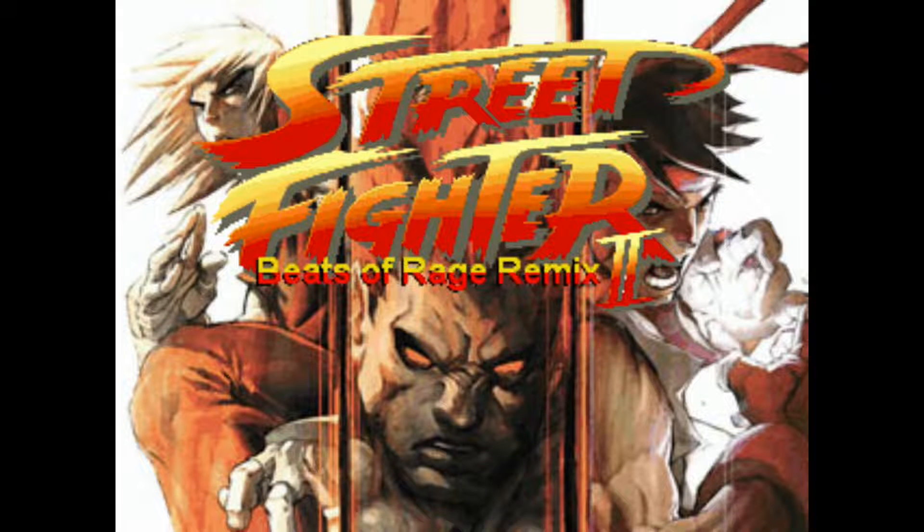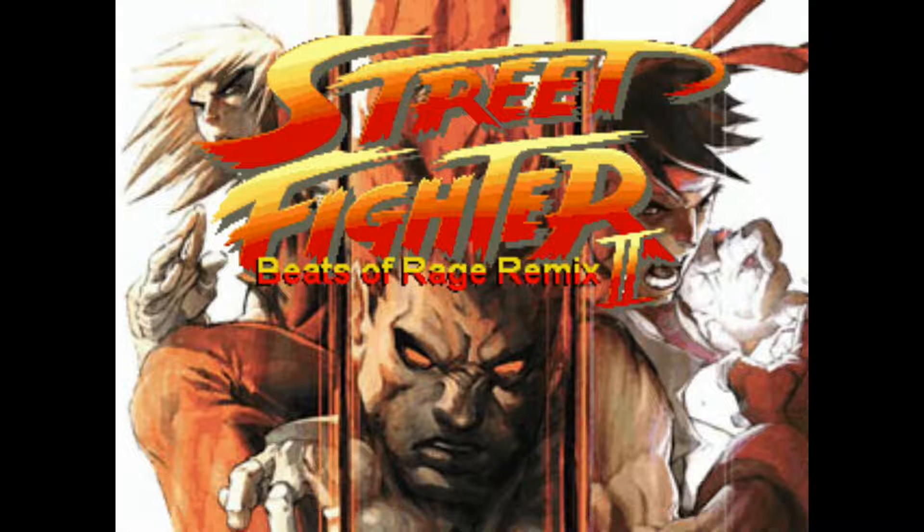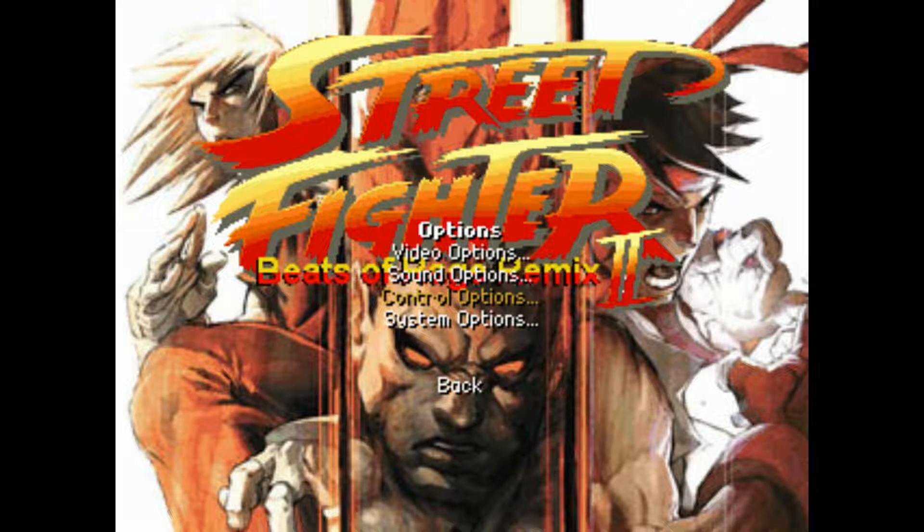The buttons on our gamepad controller aren't going to work yet — I'm hitting the start button on my PlayStation gamepad and nothing's happening. So we need to do this on our keyboard. I'm going to hit the Enter button to press start, then go down to Options. To select Options, I'll hit Enter again, then navigate down to Control Options and hit Enter.